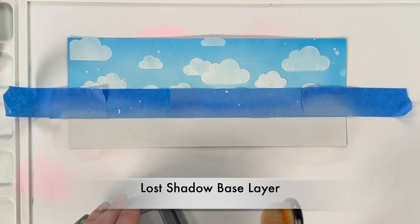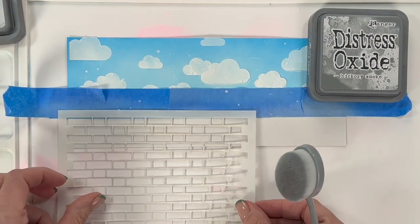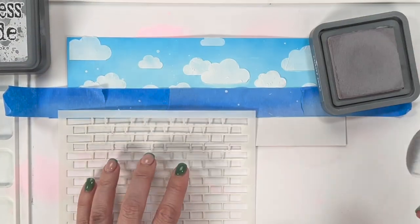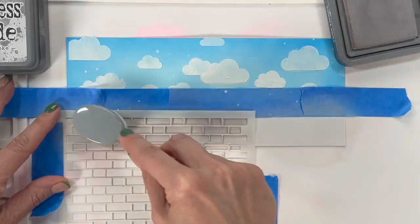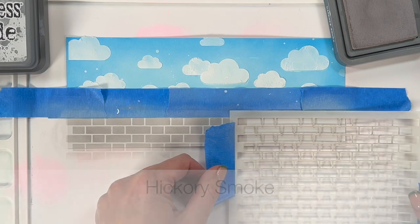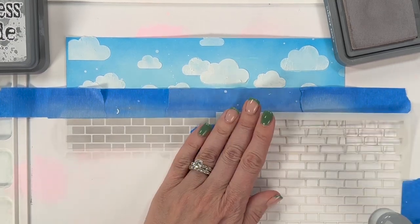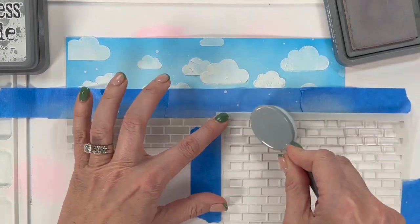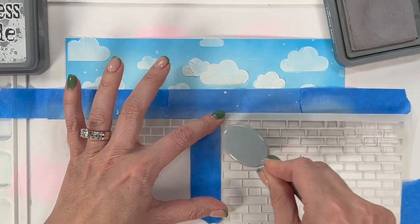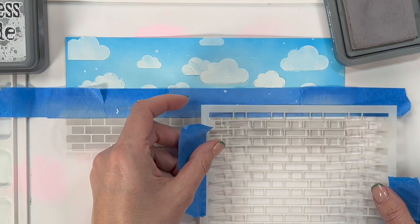Creating a base color with Lost Shadow — it's very fun. Then I'm going to use the brick stencil. This is not a slimline stencil, so I'm going to move it along the edge and add Hickory Smoke. The Hickory Smoke will be the brick color, but in between the bricks will be Lost Shadow, and it looks really nice together. This is not perfect — I do overlap a little bit. You can tape off those extra bricks, but I'm not worried about it. There are going to be so many images that the background won't make any mistakes obvious.